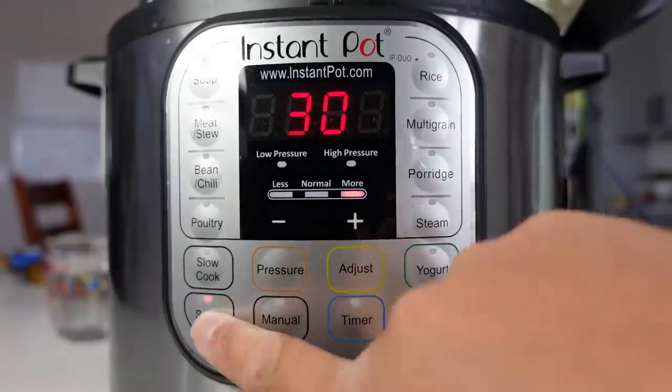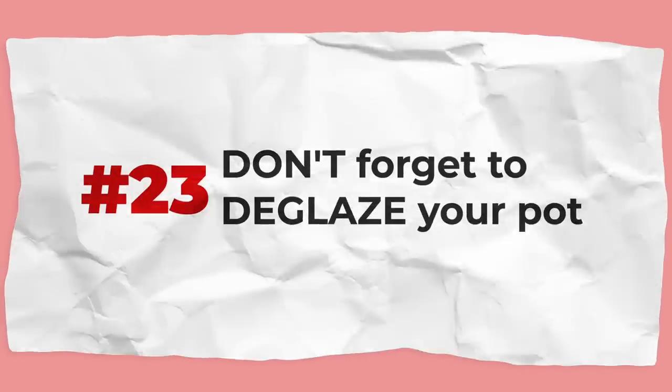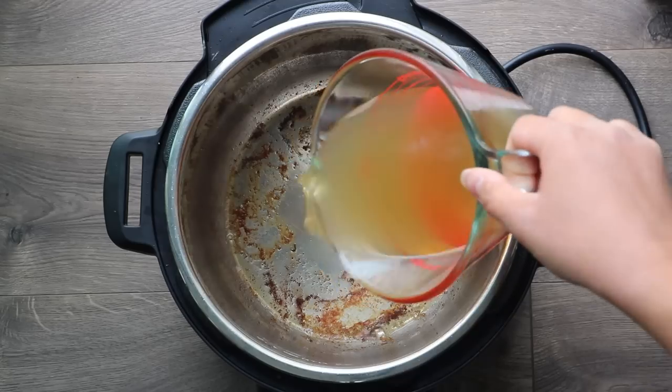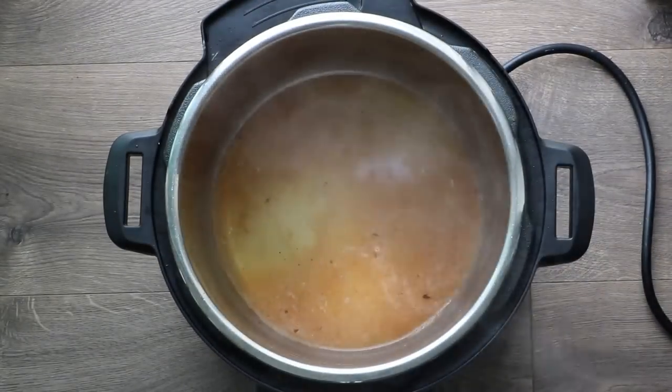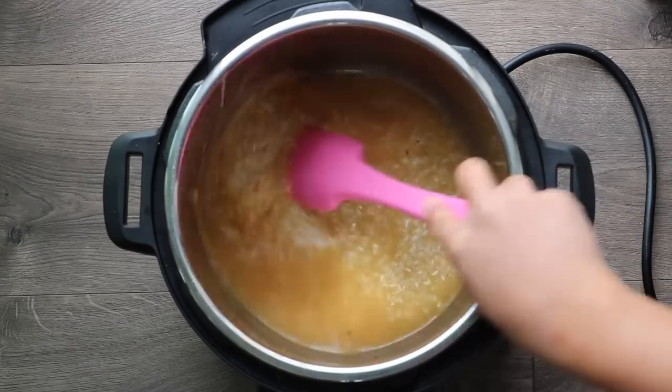The Instant Pot is amazing because the sauté feature lets you sear and brown things before pressure cooking. But don't forget to deglaze your pot before pressure cooking. Deglazing is when you use cooking liquid to lift all those brown bits off the bottom of the pot. Make sure to scrape them all off — otherwise they will get stuck and burn when you start pressure cooking.